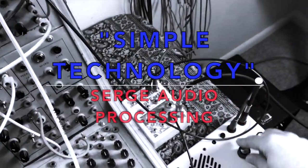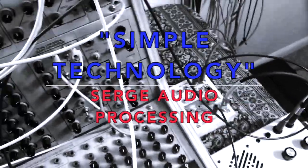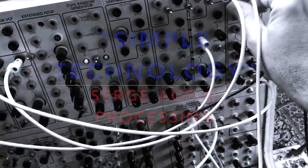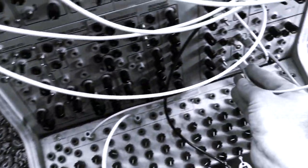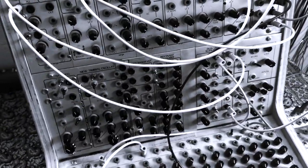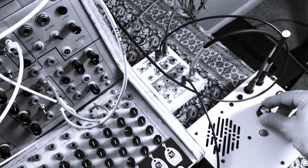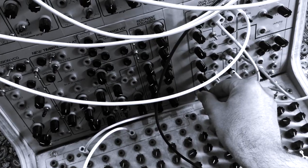The technology of tape looping and early modular analog synthesizers may seem so simple, but these simple building blocks work together to make more complex arrangements and sounds, and that's one of the things I really enjoy about working with this technology.